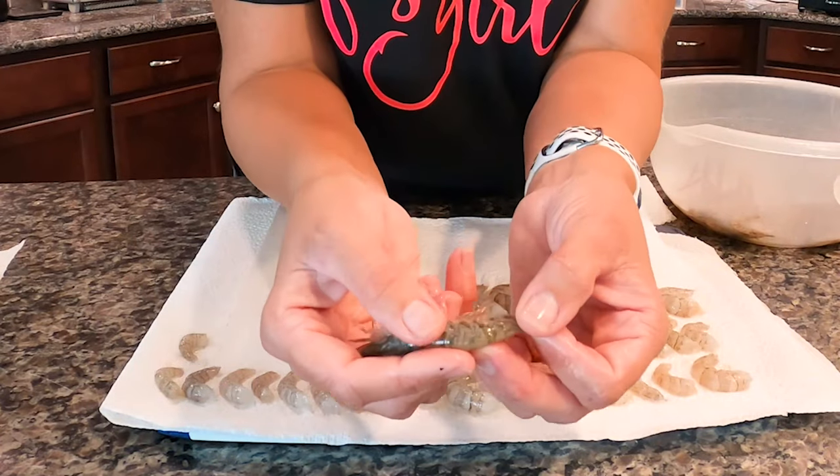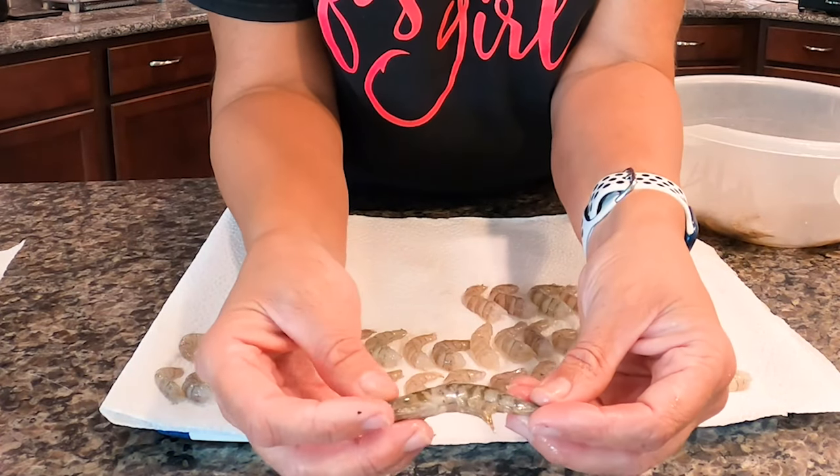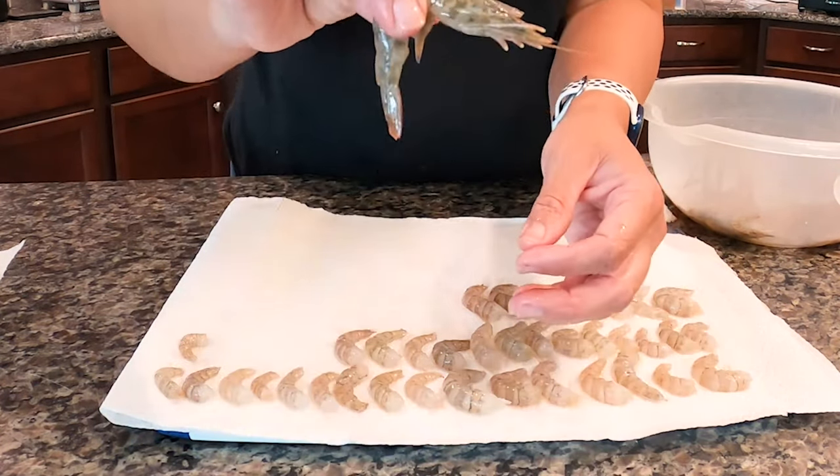Look at this one — it's such a different color than all the rest of them. Isn't that cool? Very pretty.